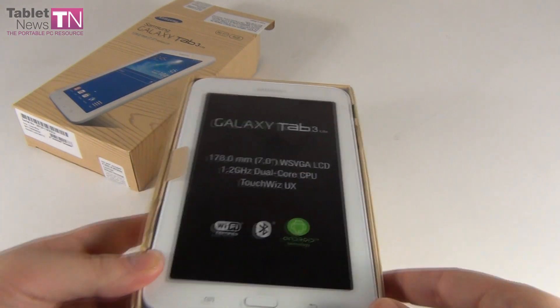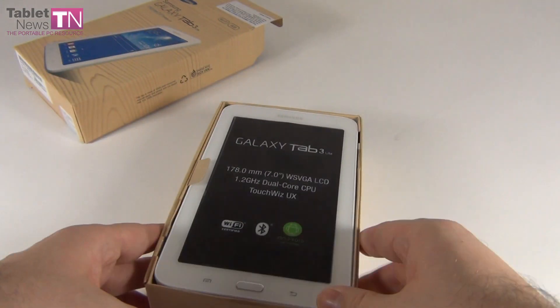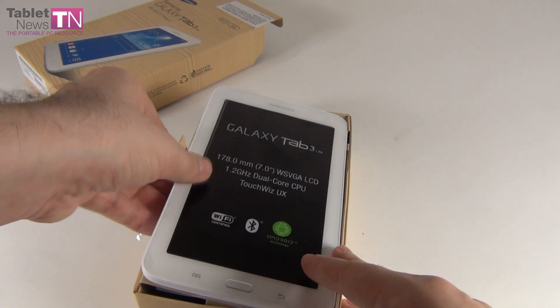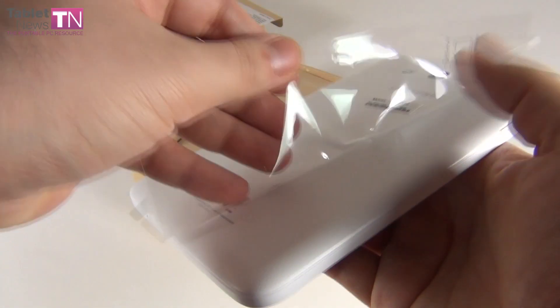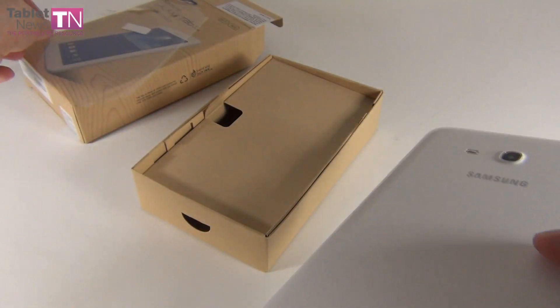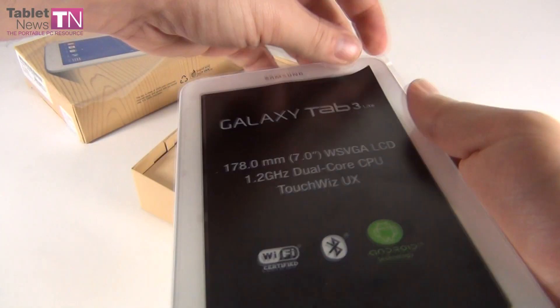It's probably one of the cheapest big brand tablets that you can find right now. So let's proceed to the unboxing and let's remove all those plastic layers. Sorry for the noise, plastic layers all over.